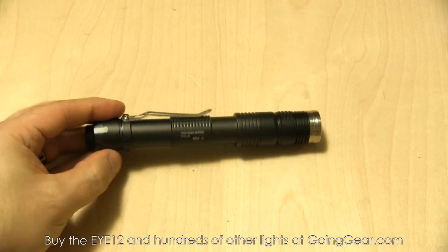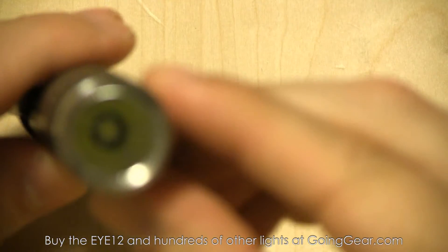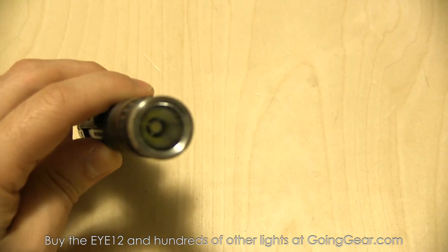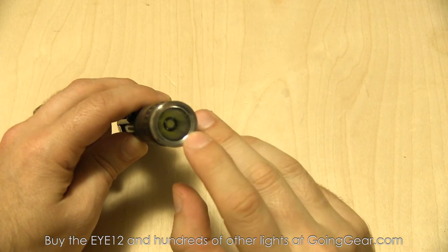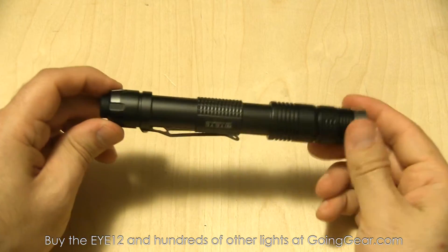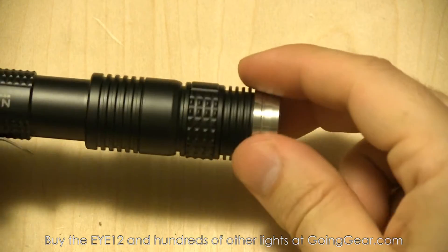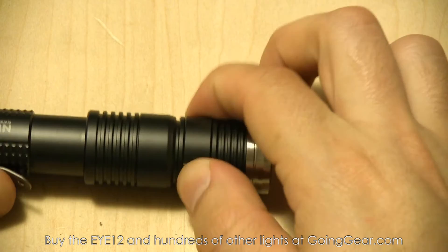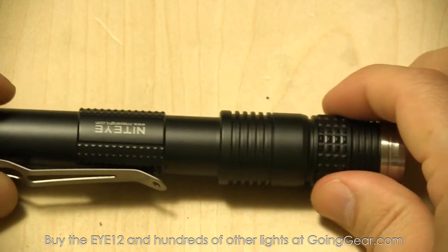So here is the light itself — we'll zoom in closer so you can see the details. There's the bezel, and there is your Cree XM-L LED with an orange peel reflector, so it's going to smooth things out nice and evenly. You've got a nice stainless steel bezel up here — if you drop it, it's going to protect the light really well. This ring right here blends in really well, but that's actually how you adjust the outputs of the light, and I'll show you that better when we put some batteries in.